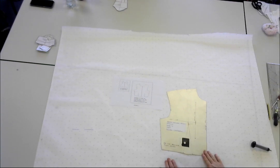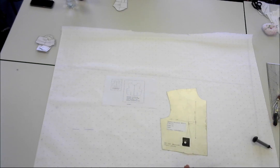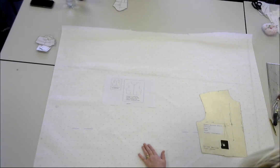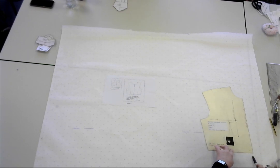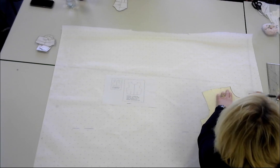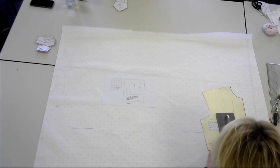We're going to use a system called slash and spread. Normally for pattern cutting I would always ask you to use an HB pencil, but for demos I use sharpies. You would never use a sharpie for pattern cutting — the only place we use a sharpie is for labeling your patterns. To begin, I'm taking my spot-and-cross paper, placing the centre front on my row of spots and crosses, and drawing around the block. I mark in the darts.